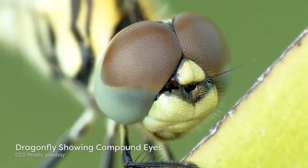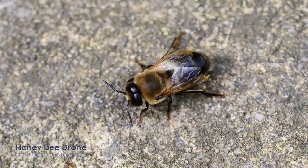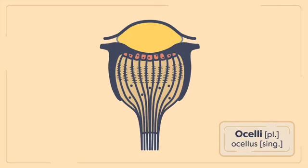In some fast-flying visual predators like dragonflies, each compound eye can be made up of tens of thousands of ommatidia. Insects that rely on vision to find mates, like male honeybees, also have many ommatidia.